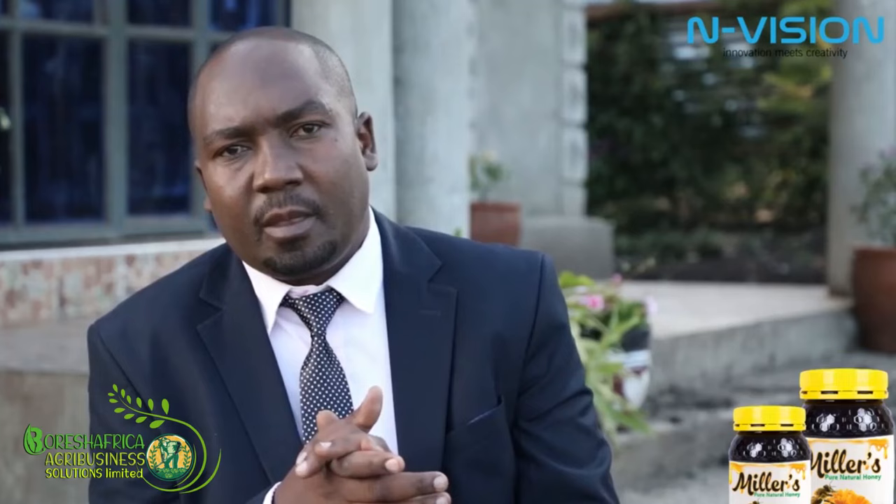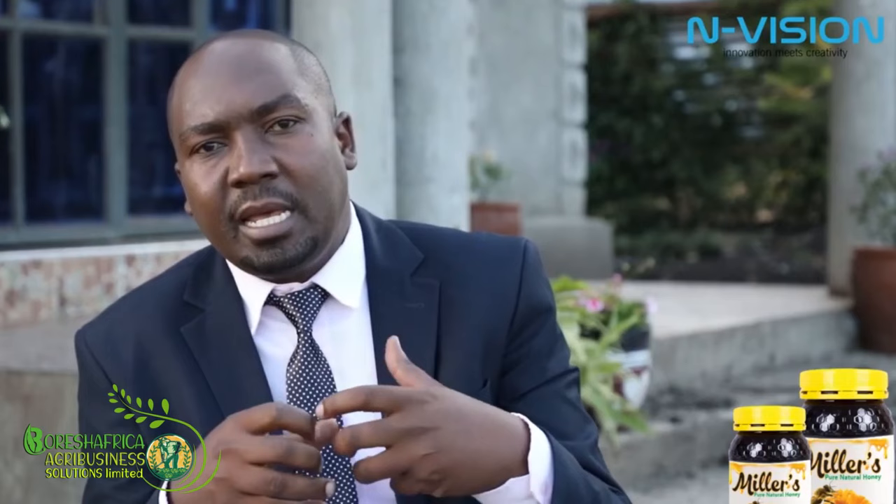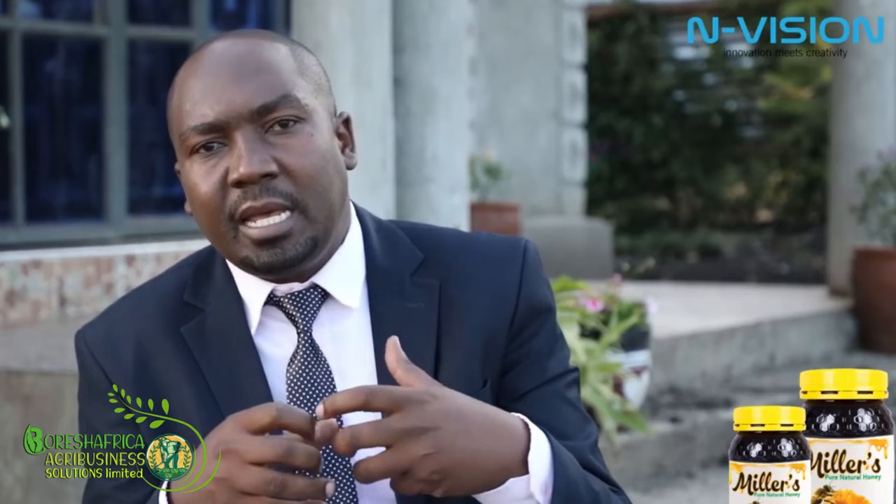When an egg has been identified and put in the queen cell, that larva is fed on the royal jelly. This royal jelly transforms that egg or that larva into a queen, in that the body is made in a way that it can lay eggs — both fertilized and unfertilized.